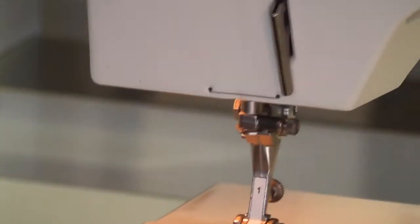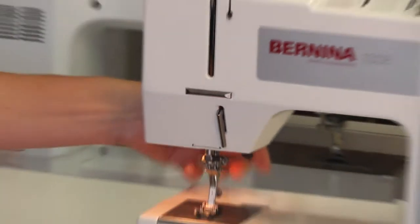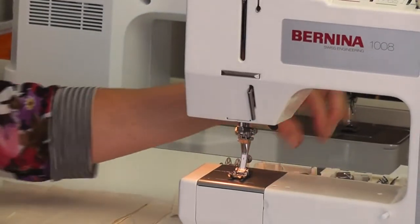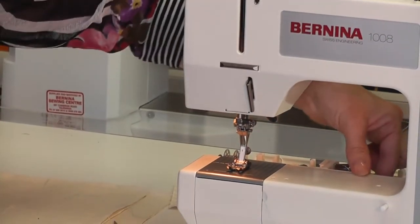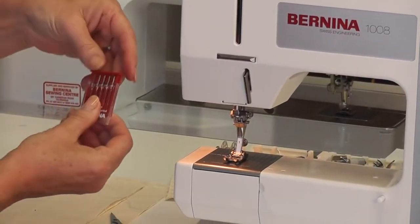Your foot lifter is at the back of your machine to lift your foot up and down. I'm going to put it down and put a new needle in — just to show you, you'll always have a new needle in there, but you get a pack of needles.